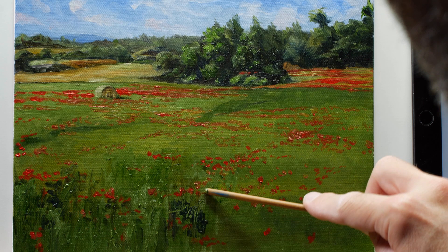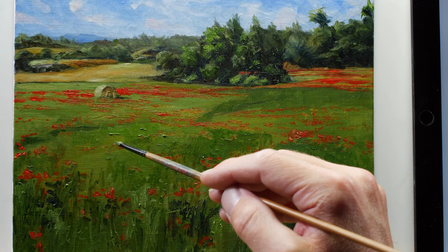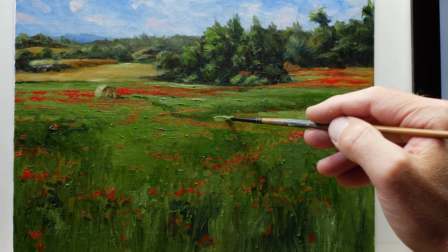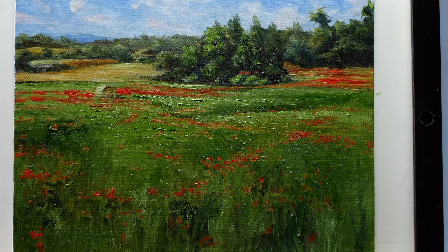We'll continue working our way back towards the lone hay bale, incorporating a variety of different greens — some with a little more yellow, some with more white, and some with a little more blue. Our strokes are going to become a little more horizontal as we work back towards areas farther away from the viewer, with a transition to more vertical strokes closer to the viewer.